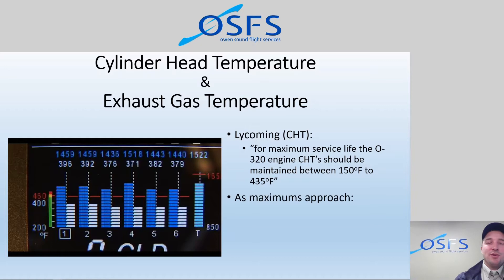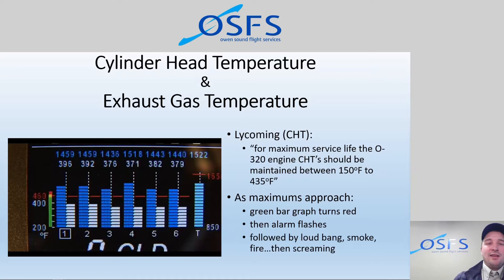As we approach our alarm limits, a series of events takes place: the green bar turns red on the bar graph, then the alarm flashes in the numerical display — no matter what setting is on, that parameter will come up and flash. If we don't pay attention to these alarms, bad things are going to happen. We need to know what the alarm is, what the maximum is, and where we are relative to that at any given time.